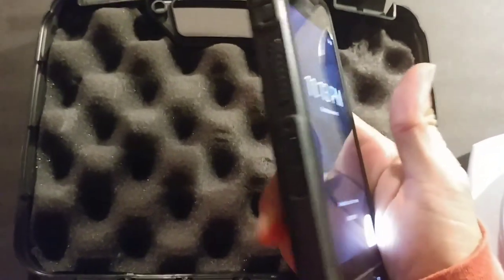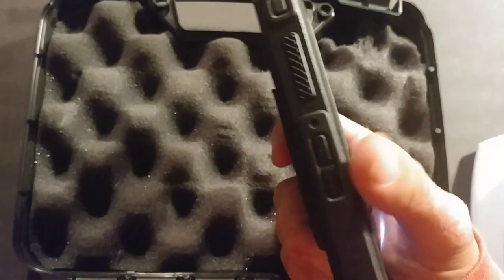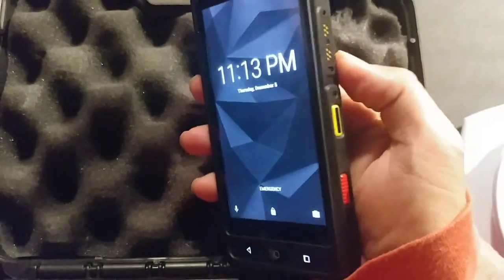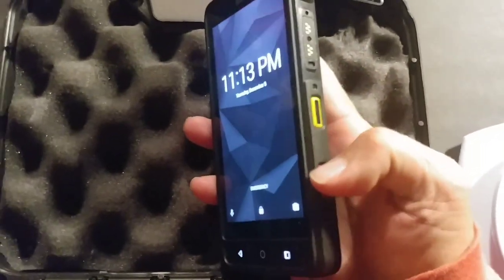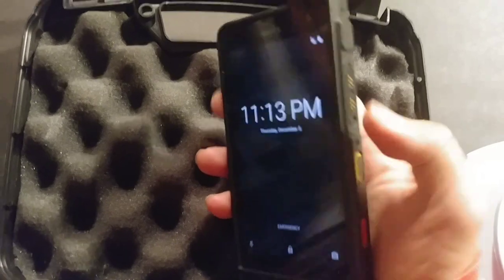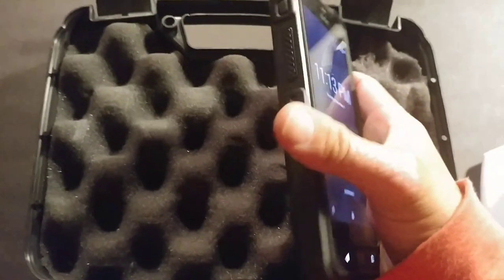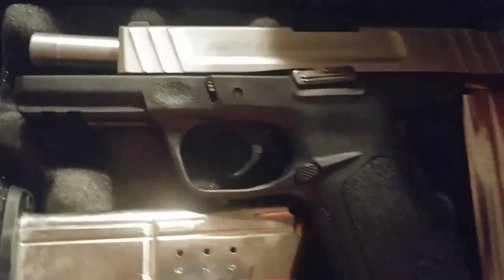It's got push to talk. You can set these keys to perform other functions such as opening up a camera or an app. There's an emergency button here, expansion ports, and a huge battery.